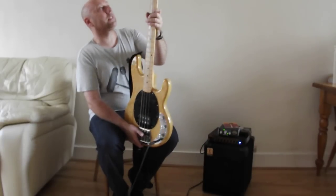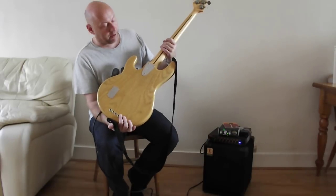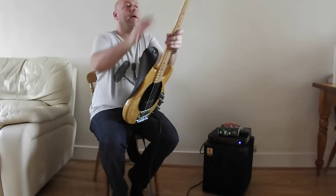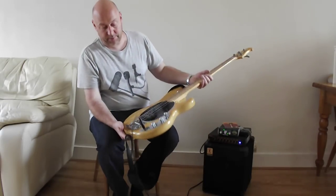This is the '79, as I say, in natural. And this is in absolutely perfect condition - not a mark on it, not a ding. There's a little bit of thumb wear down the side of the neck and on the back of the neck, but apart from that, that's a 32-year-old instrument in very good condition.